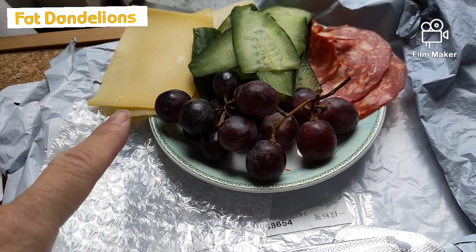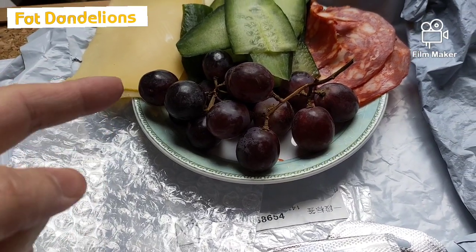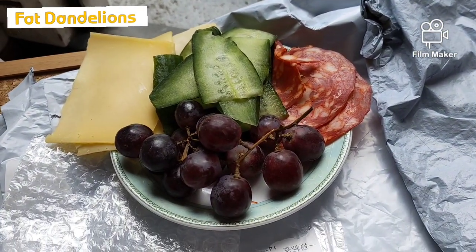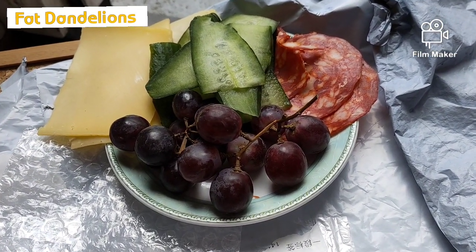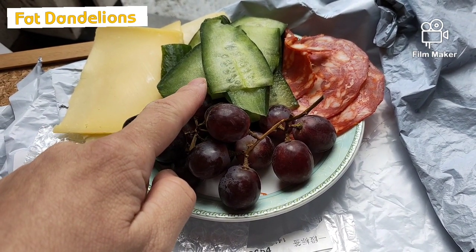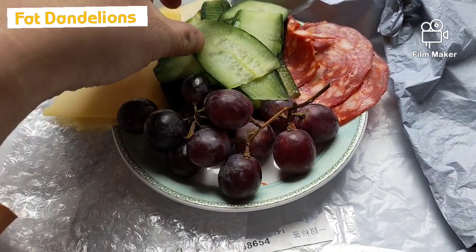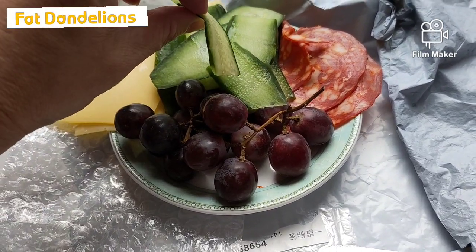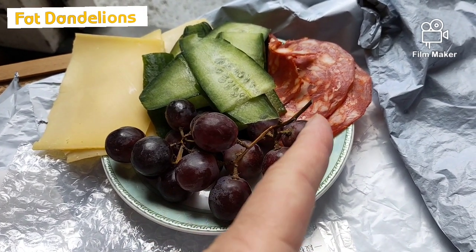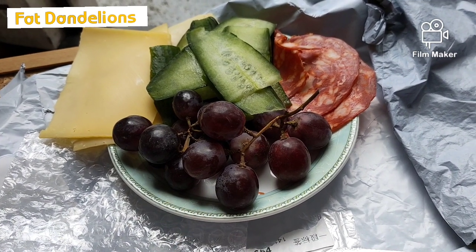This is my lunch — antipasta. Well, just lunch: two slices of cheese in front of my door — I just got the mailman. I have two slices of cheese, slices of cucumber that I sliced with a cheese slicer, so you get good even slices. I got chorizo sausage slices and some blue grapes.